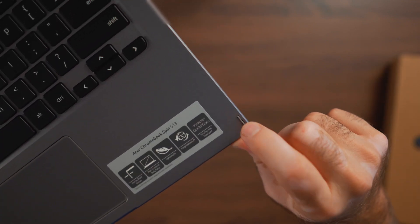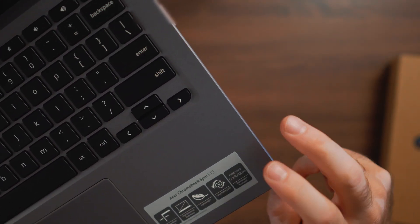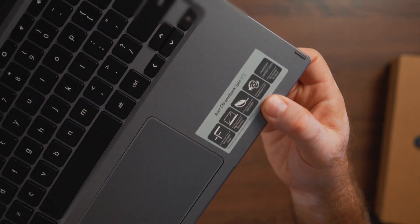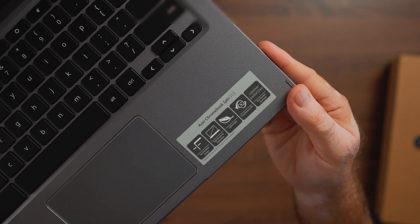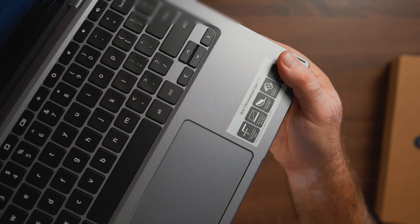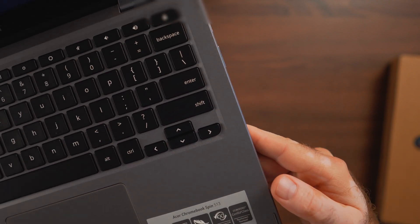There are rubber isolators or stoppers so the screen doesn't touch the surface when closed — excellent attention to detail from Acer on this enterprise model. You would expect that for a model that costs $700, which is three times more than the Lenovo Chromebook.